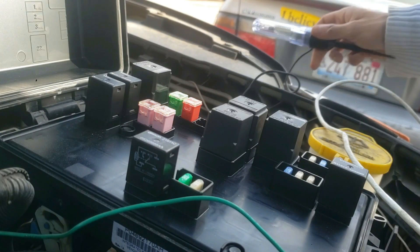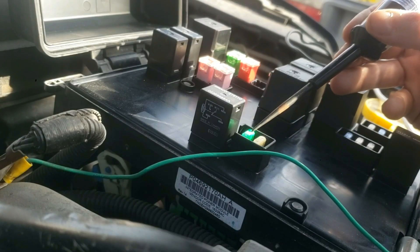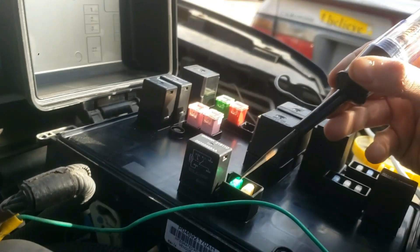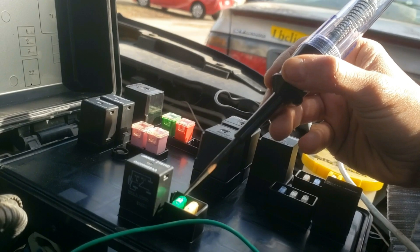Now first just grab a test light and test all the fuses, but specifically test the starter fuse which is green and 25 amps. Assuming the green fuse is good — and it is — I will take out and test the starter relay next.